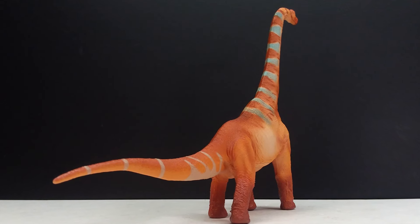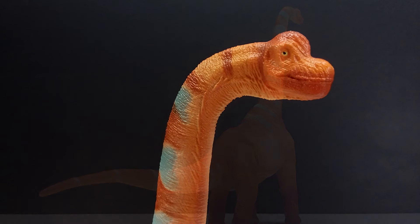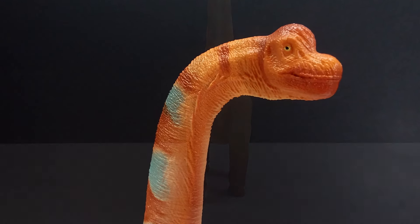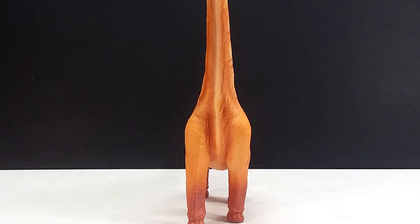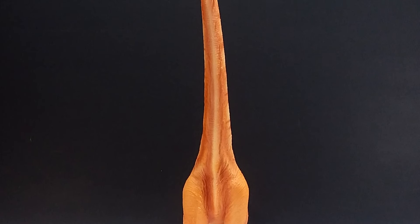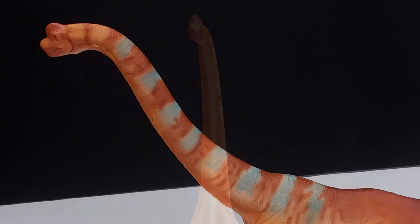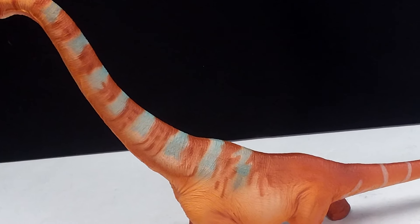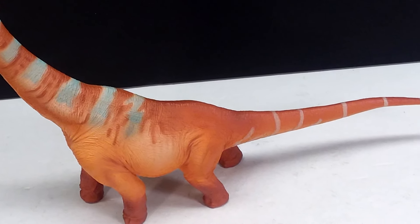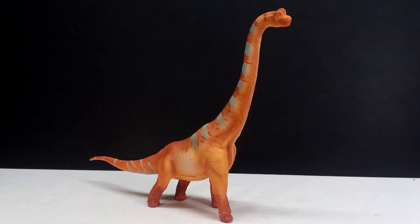The skin detail is really well done — a lot of it and extremely vibrant. The coloration might be one of the most surprising things: orange somehow works nicely on a sauropod, looking natural, like it could actually be this dinosaur's color. The paint application overall is nicely done with a lot of color variation, smooth transitions, and natural patterning — you can tell there was a lot of love and care put into it. If you're interested, I'll include a link in the description. Like, comment, subscribe, and I'll see you in the next review!